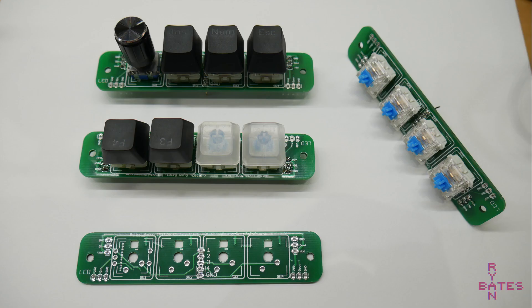You can buy this PCB using the links in the description of this video. Thanks for watching, and good luck with your projects.